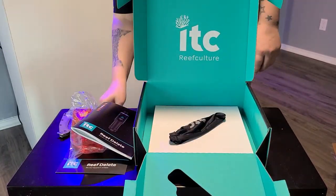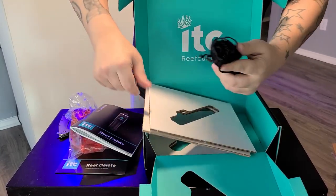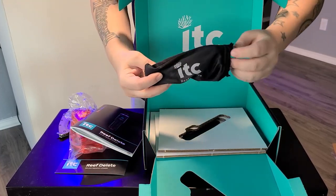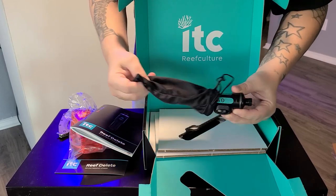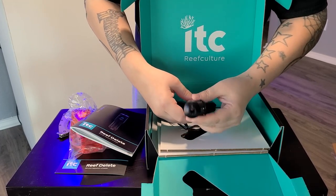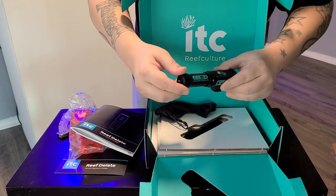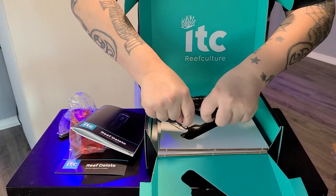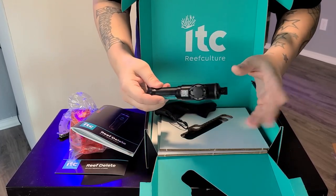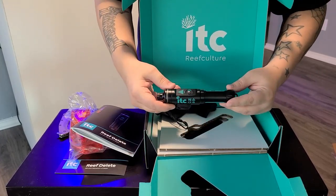I don't know who came up with this packaging, but it's some pretty intense packaging. This thing's pretty heavy too. It comes in a nice little velvet bag. So here's the actual device itself — there's a little LED puck in there. I believe this part unscrews where the battery is. I'll get a little more familiar with this device, but this is just the initial unboxing.